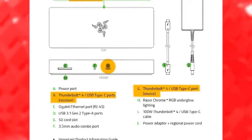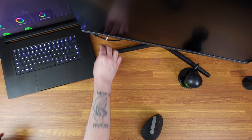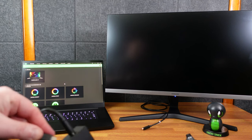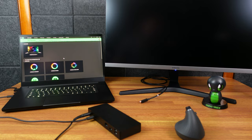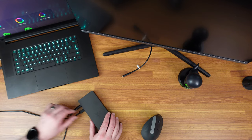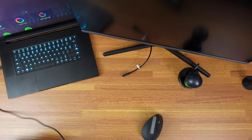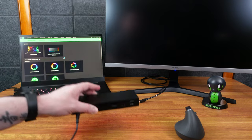One important note: the port on the front of the Thunderbolt dock is the host port, and that's the only one you can connect to the laptop. I unplugged the monitor and in Synapse only the laptop shows. Plugging into one of the three back ports — nothing happens, no lighting up. But plugging into the front host port — it recognizes it and lights up as it should.